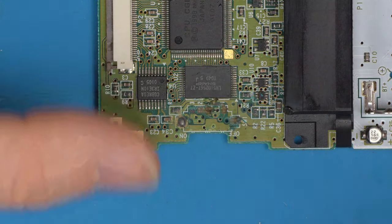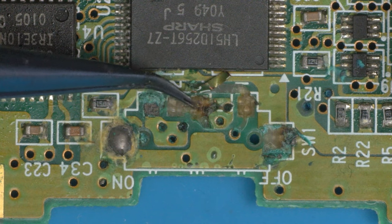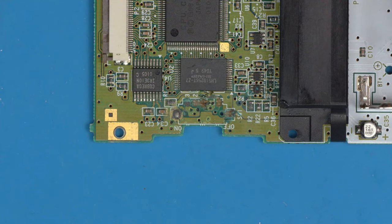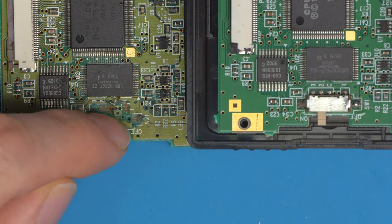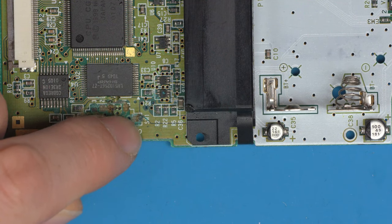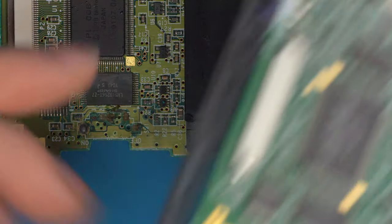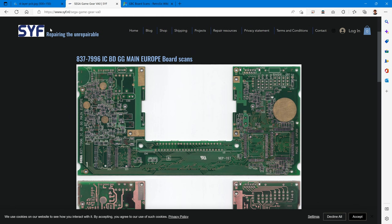We'll start by inspecting the damage and figuring out what we're looking at. Right here at the damage you can't see much because there's green acid, pads torn, and traces lifted. Ideally you want either a working console to compare to, or schematics showing the board traces. I've got both — I've got another board here. The problem is all the ripped pads are hidden by the component on the working board. Luckily if you go to retro6.wiki you'll find board scans in the Game Boy Color section, and syf.nl also has good board scans for Game Gear.